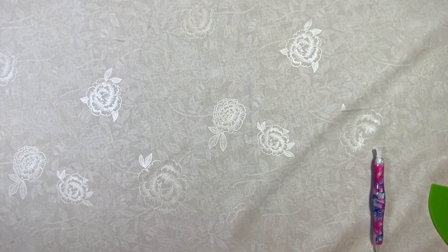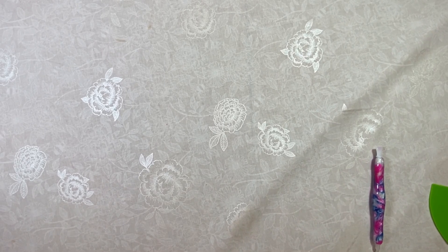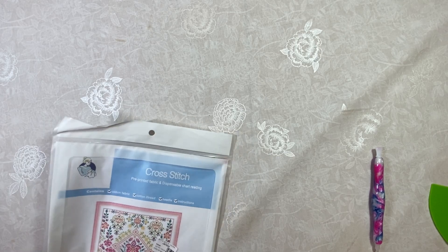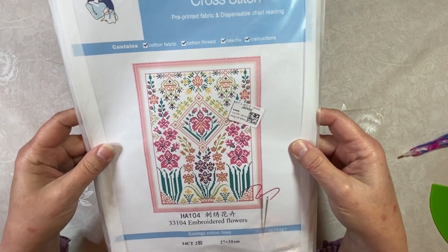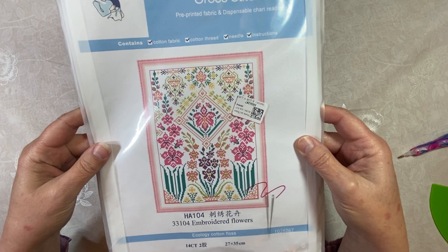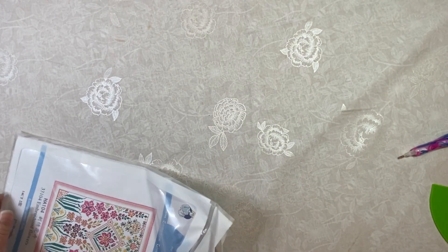So that takes care of my diamond painting. I'm going to shut my window real quick — it is getting pretty cold. Okay, let's go ahead and start with the first cross stitch. This is a Joy Sunday. It kind of looks like a sampler to me. They're calling it embroidered flowers. It is a 14 count, so you're going to use two strands of floss with it, and there are 14 stitches per inch.